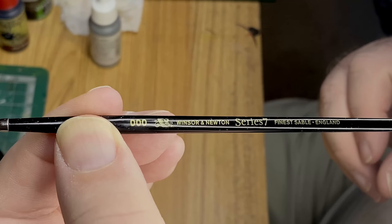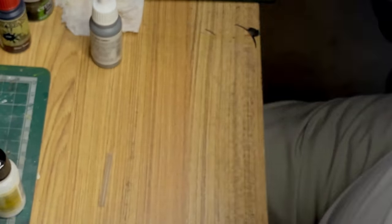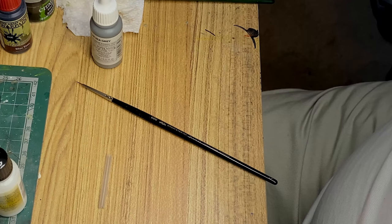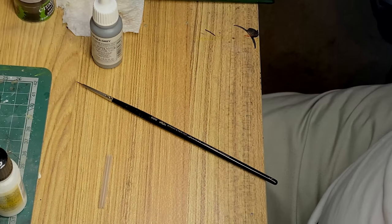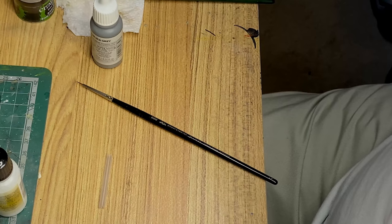And I'm going to use this Winsor and Newton Series 7 triple triple zero brush. You can see there I've got a new pair of glasses on as well, and they're a bit hard to see either, unless I'm looking up close. Okay, so let's get on with it — get on with the painting.